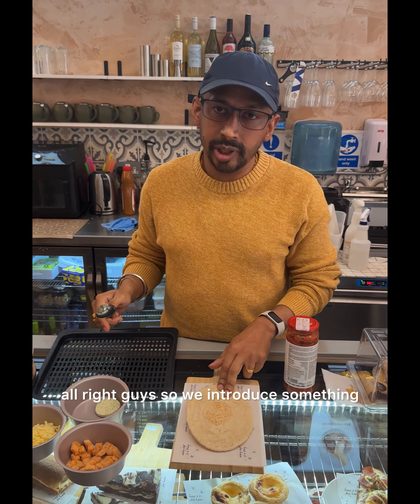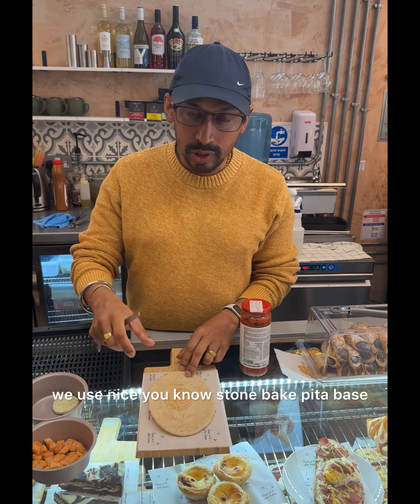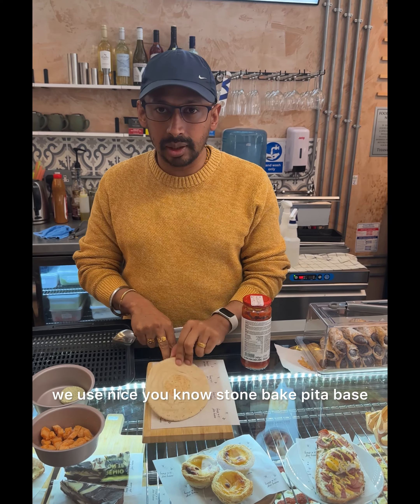Alright guys, so we introduced something called a pizzette, so it's like mini pizzas. We use a nice stone-baked pita base.